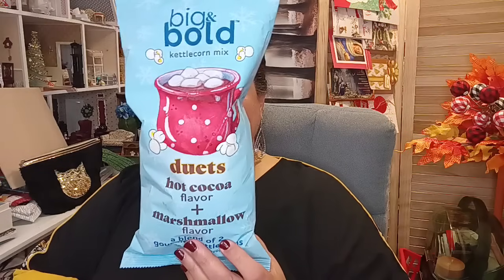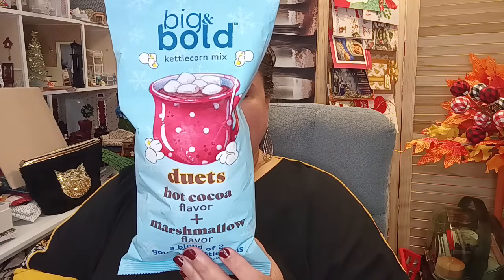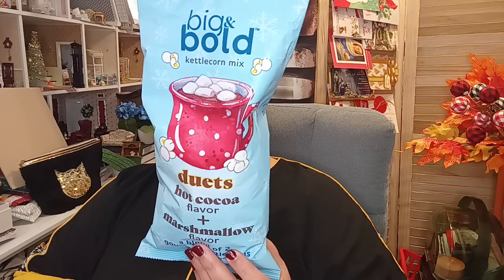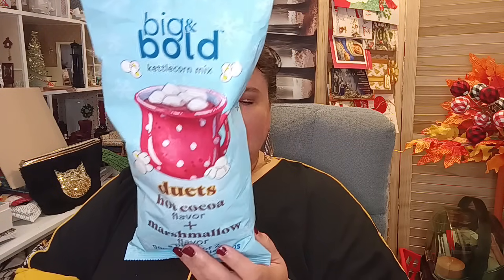Everybody was sharing these and I finally found them — the Big and Bold kettle corn duets in hot cocoa or marshmallow flavor. I got one bag just to try it out. It's non-GMO, gluten-free, certified kosher, dairy-free, cholesterol-free, and made in the USA. I picked that up for the boys to try out too.